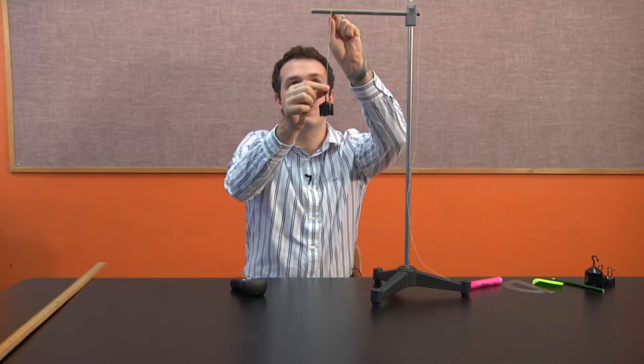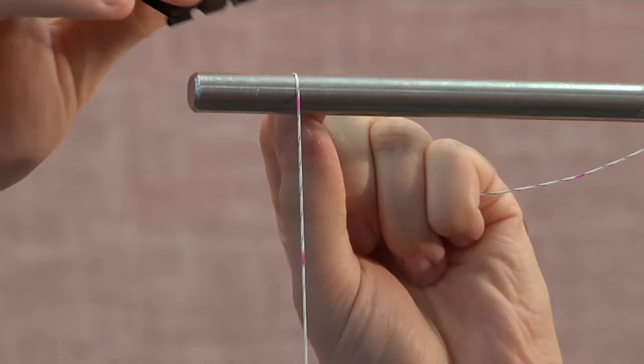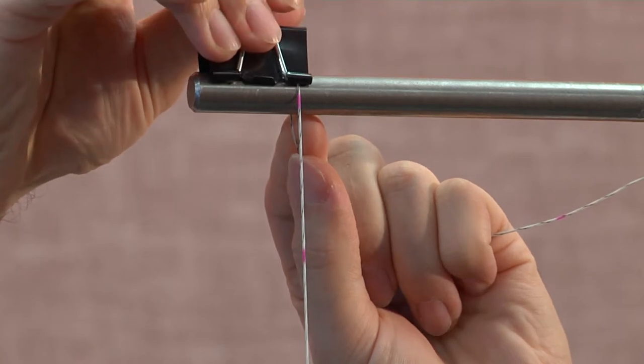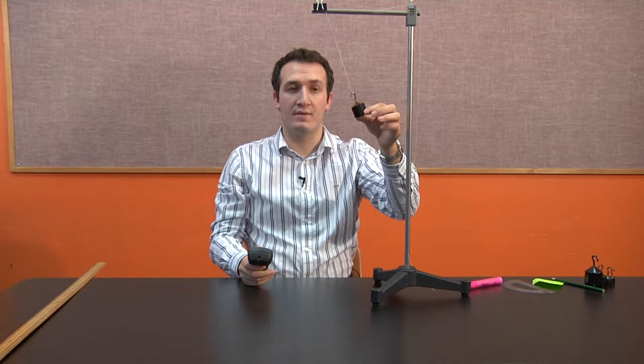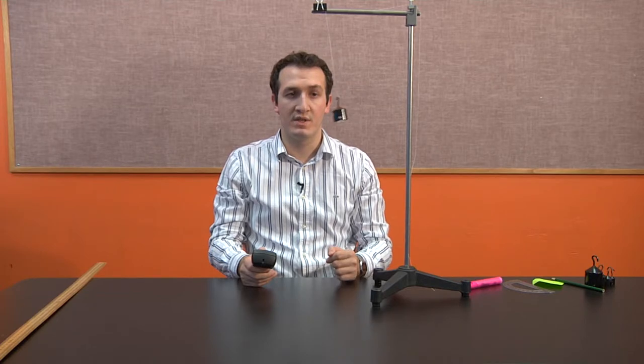I take the clip, move it down until I see the 25 centimeter mark, and lock it again. Now this is 25 centimeters. I count 15 oscillations. The time for 15 oscillations at 25 centimeters is 15.15 seconds. As you can see, whenever I increase the length, the time increases.